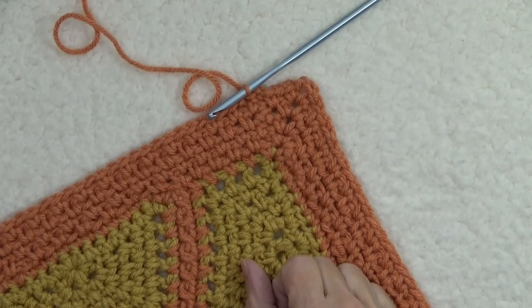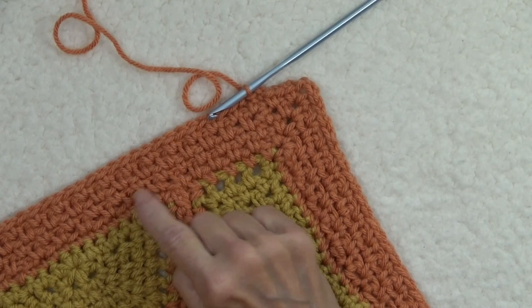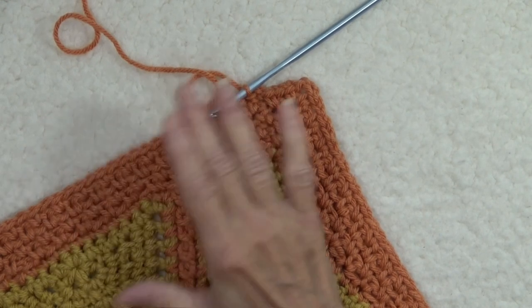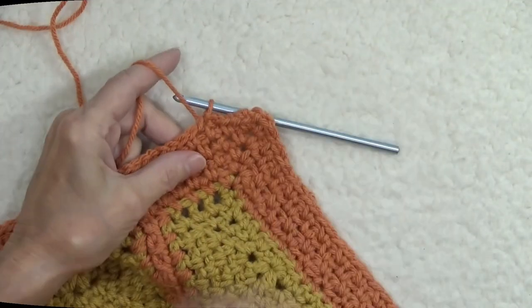We've just finished our fourth row of moss stitch. The first row was our transition row, the second row was our adjustment row, and the third and fourth rows were just plain moss stitch. Look how nice our little corner is turning. We are ready for our final row.